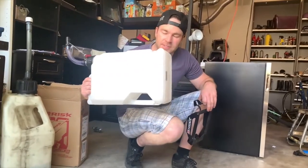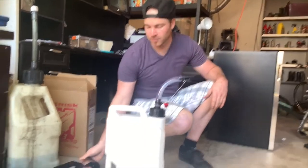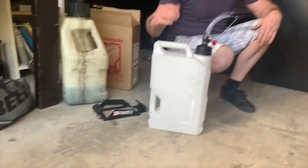So thank you to Risk Racing for sending this to us. You guys, if you're smart, do yourself a favor — go to Instagram and follow Risk Racing, because they've got lots of other cool products and they're always coming out with more that you don't want to miss out on.